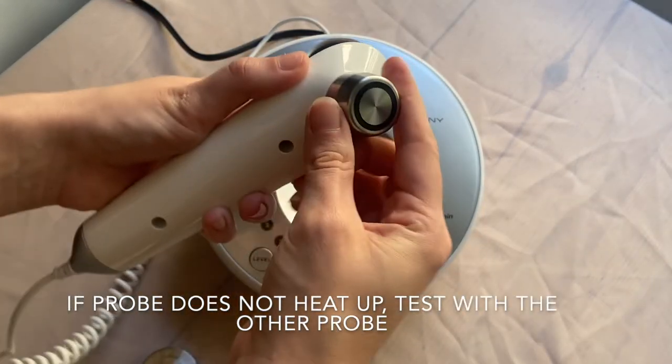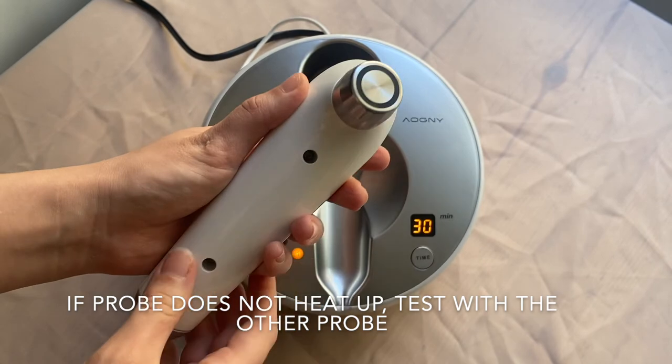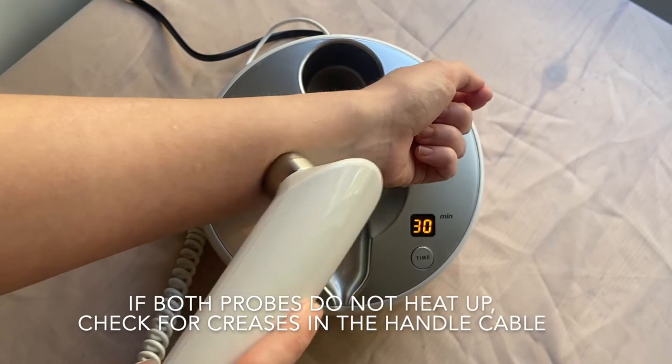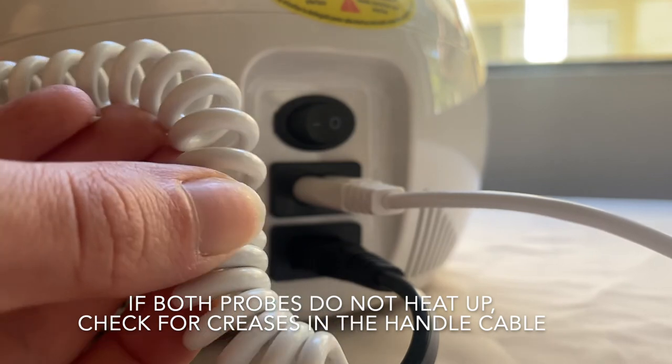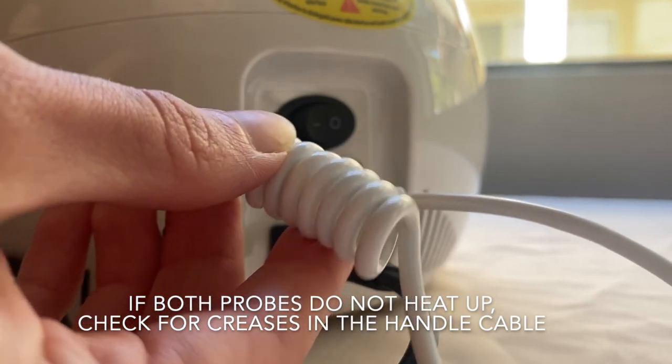If it does not heat up, replace it with another probe and follow the previous steps to test. If neither probe is heated up, check if the handle wire is intact. If the crease is badly damaged, the handle wire will need to be replaced for cosmetic procedures.